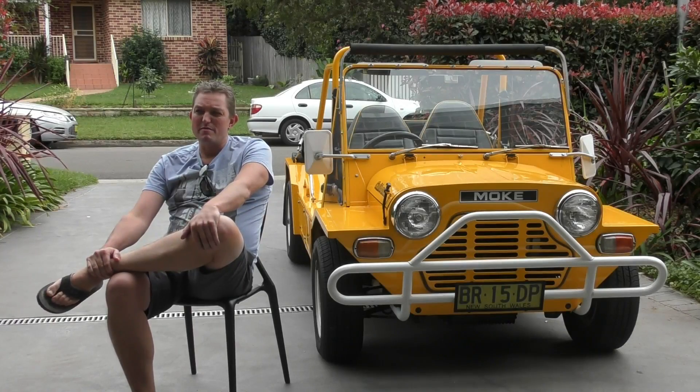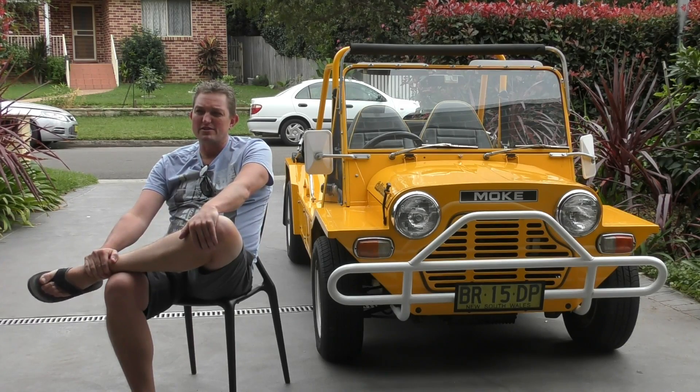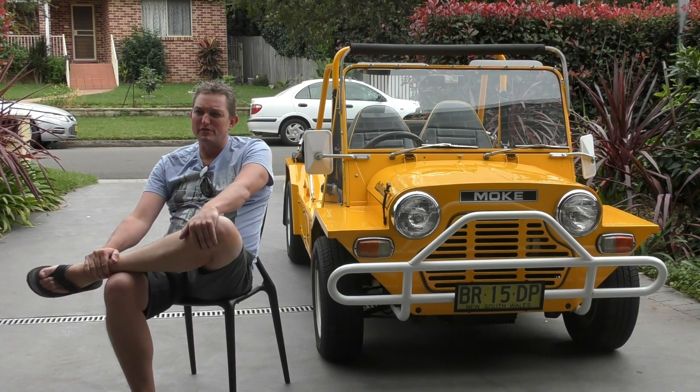I've tried not to modify the Moke very much. I wanted to keep it very similar to what it would have been when it came out in the showroom. The engine's been souped up a little bit so it's got a little bit more oomph than it would have been out of the factory. I've also put some racks on top to carry my kayak around. But other than that it's pretty much as it came out in 1981 from the factory.